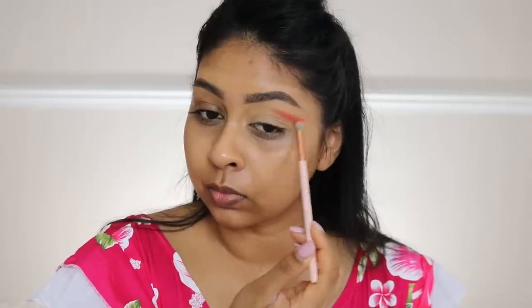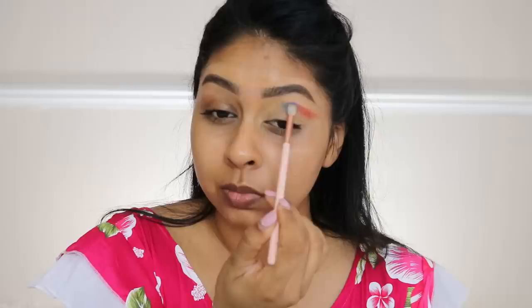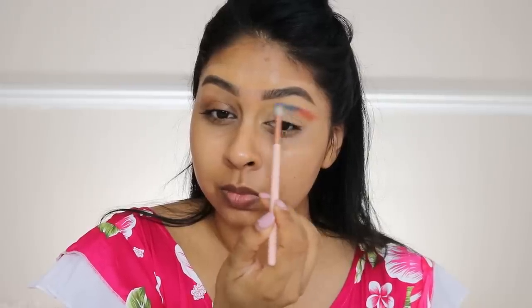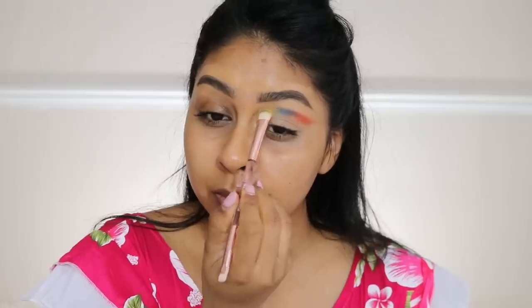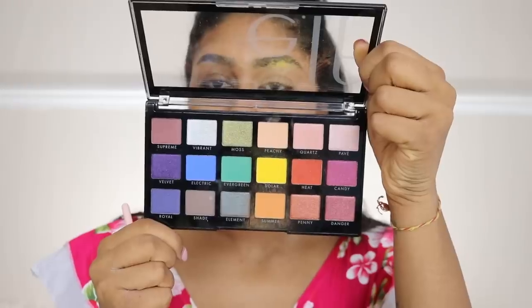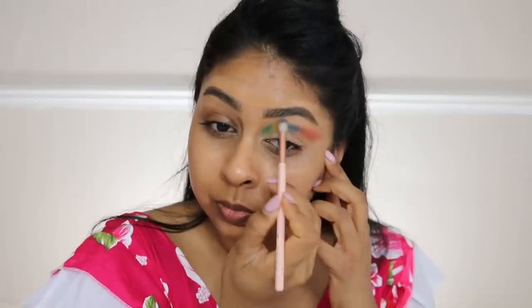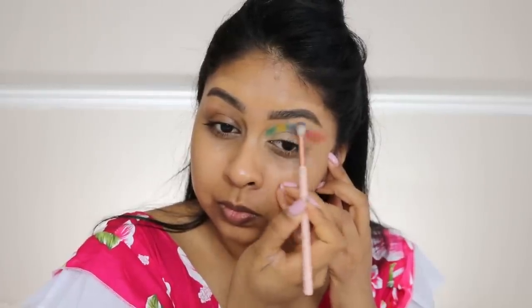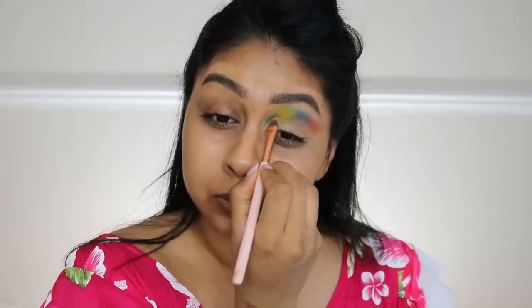We're gonna grab some red and kind of carve out a crease line, then I'm taking the blue and bringing it more to the inner corner, and some yellow. These are like the colors of the Mauritian flag — I thought it'd be cool to do that! I'm also gonna take some green right in the inner corner. These eyeshadows are so bright, so I thought they were perfect for this look, and they had all the colors I needed.